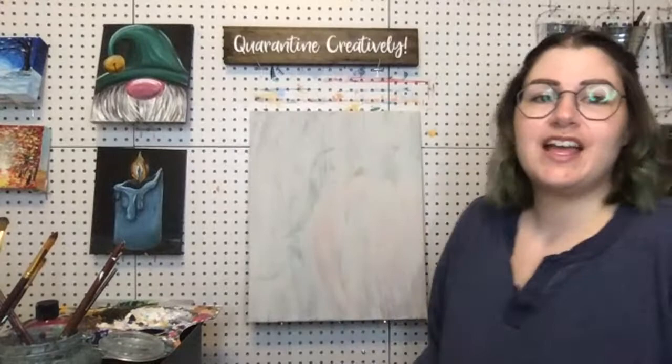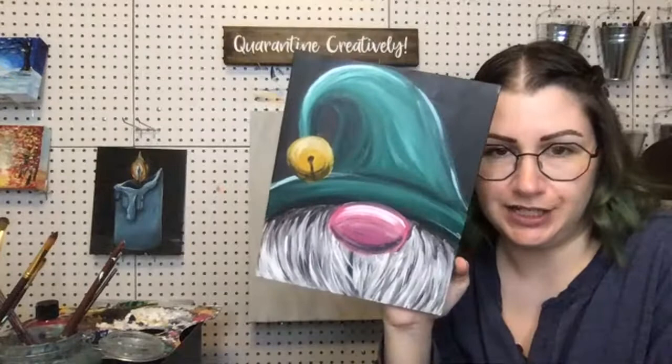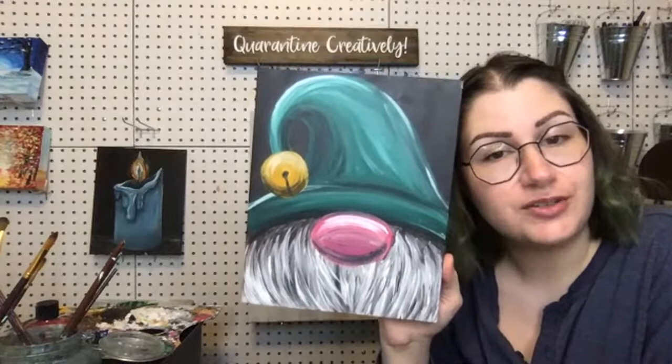Hello, welcome! So we're going to be painting this little gnome friend right here. He's very non-specific and generic, and you get to choose your colors again.